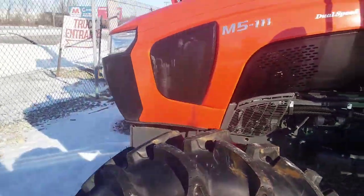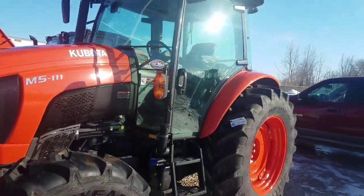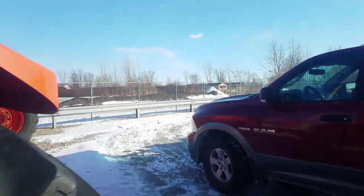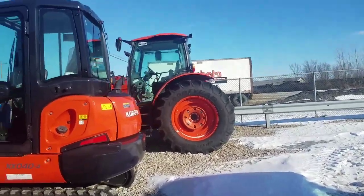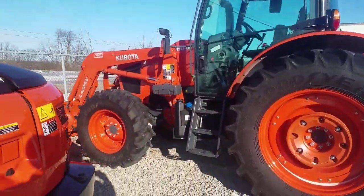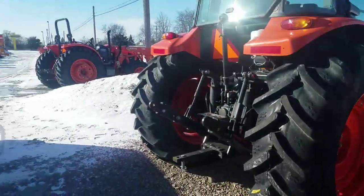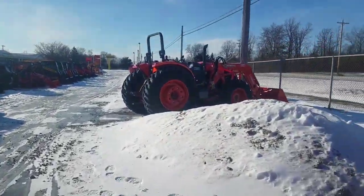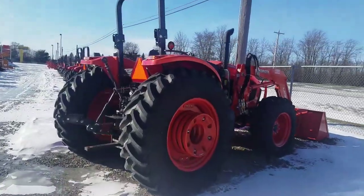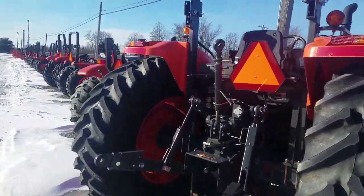Here's the M5 111 tractor. Over here is an M6 — it's quite a fancy tractor but it's too big for what I need. And here's the non-cabbed version with a loader, which gives me an idea of how the loader joystick will be in the cab version.